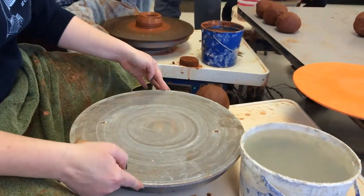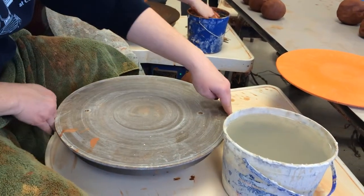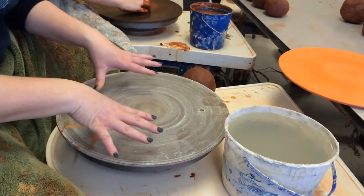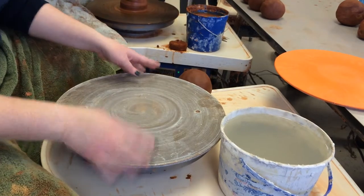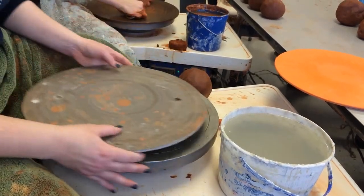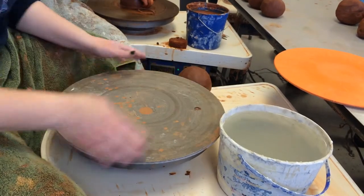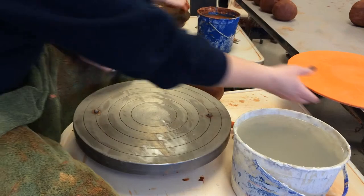See how that's moving a little bit? To test it, I'm going this way, I'm going this way. You also want to make sure sometimes they warp, and so they'll rock back and forth. If any of those tests they fail — which this one did — the first thing I do is flip it over and see if it fits better on this side. In this case, it doesn't. So then you just have to take that bat off and try to find one that fits better.